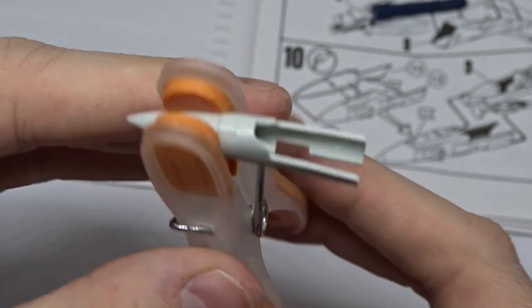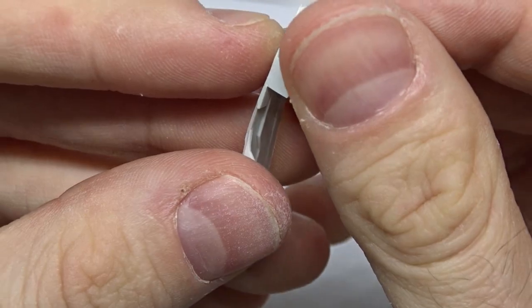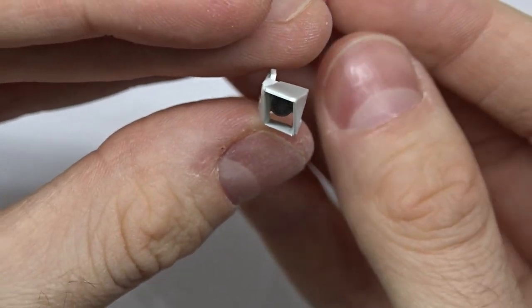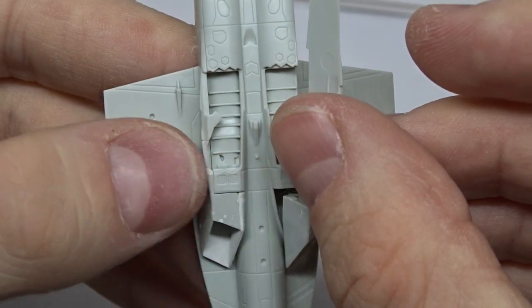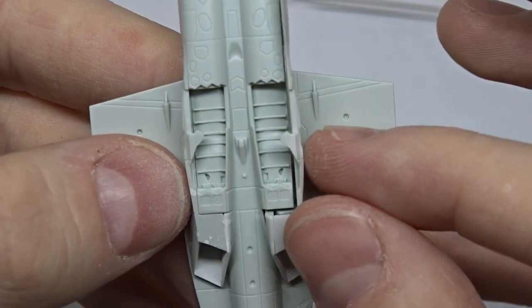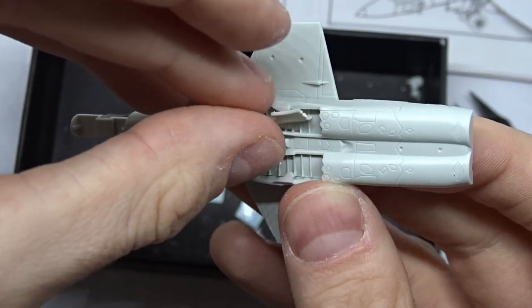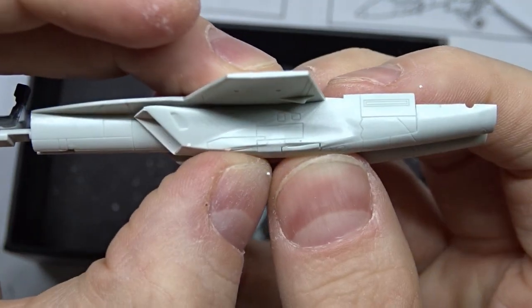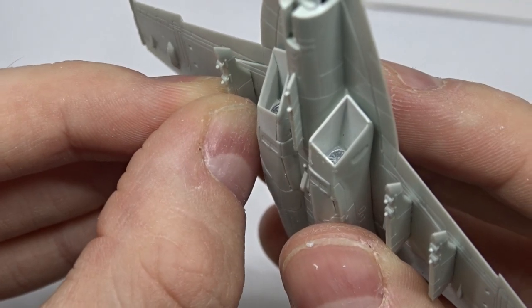Next I continued with the nose and the air intakes. Even the intake fans are modeled, which is a nice detail. I glued the intakes onto the fuselage, closed the landing gear base, and then the pylons were mounted.